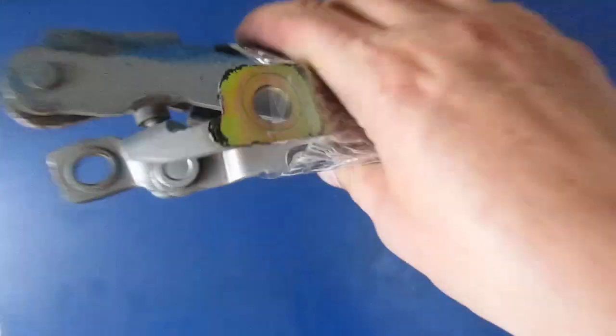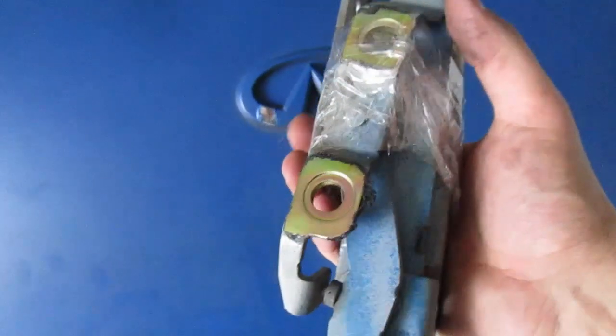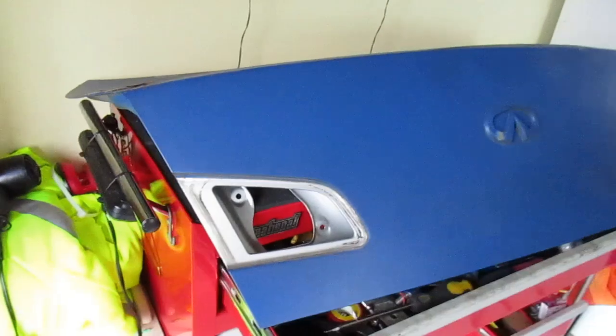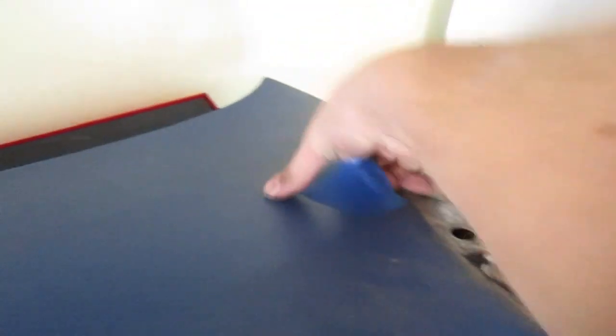Brackets are off. I got all the hardware and everything taped together just in case I need this - I don't think I will because I'll probably just use the hardware that's on the car right now, but just in case we're gonna keep that. Now comes the fun part - we get to peel all of this plasti-dip off. We're already starting to peel so that's a good sign. I'm gonna do a little time-lapse of me peeling this stuff and see what it looks like underneath.